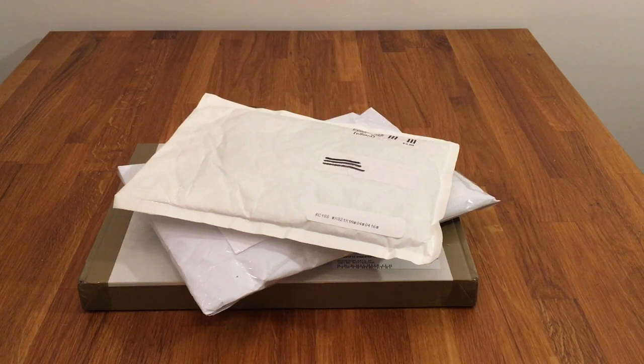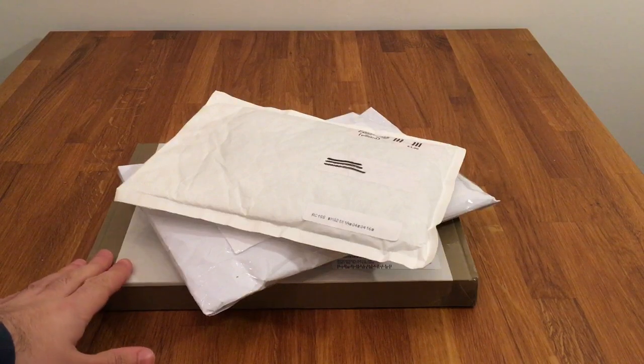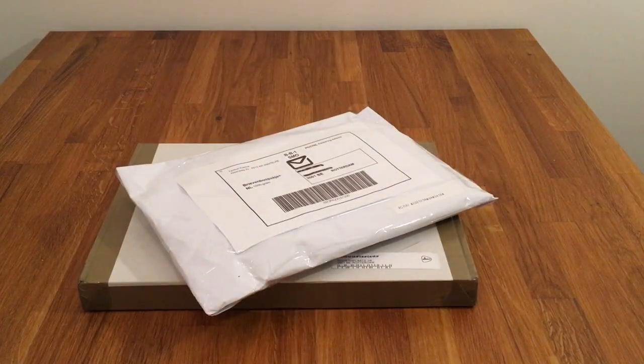Hey guys, this is Chris from Empire Bricks and welcome to another Lego haul video. Today we've got three things — two Bricklink orders and one deal from the local version of eBay. I'm not sure if that's in the box or in the envelopes, but let's have a look and find out. So let's work our way down and open the first envelope.